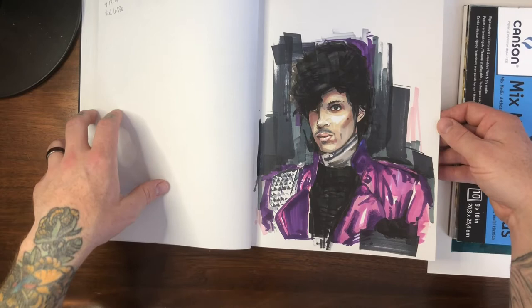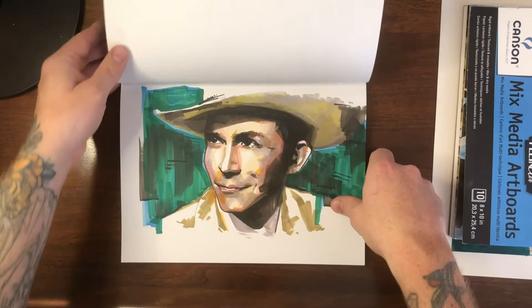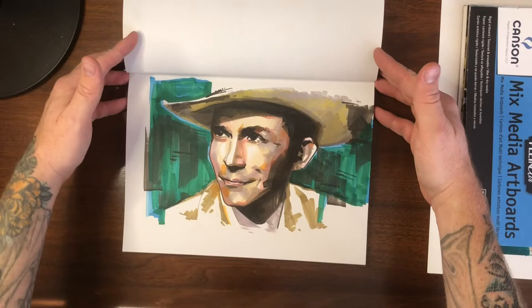Yeah, I'm spending a lot of time looking at the Prince one — I really like that one, even though I really struggled with it too. Hank Williams: I think I did that one from a black and white photo. I can't remember exactly, but I do that from time to time — there's another one later on that I did that with.